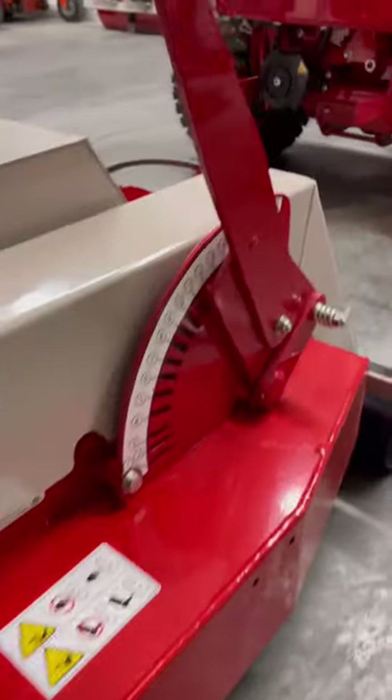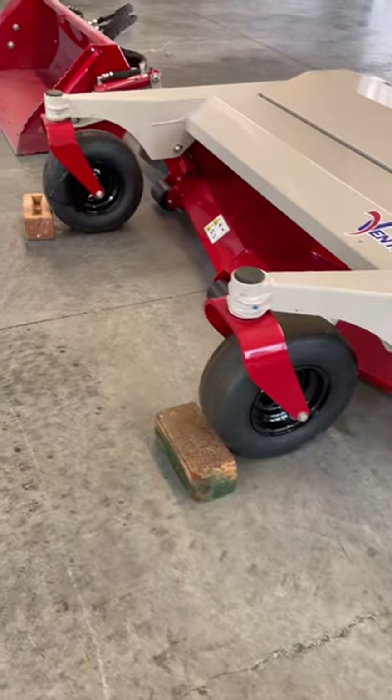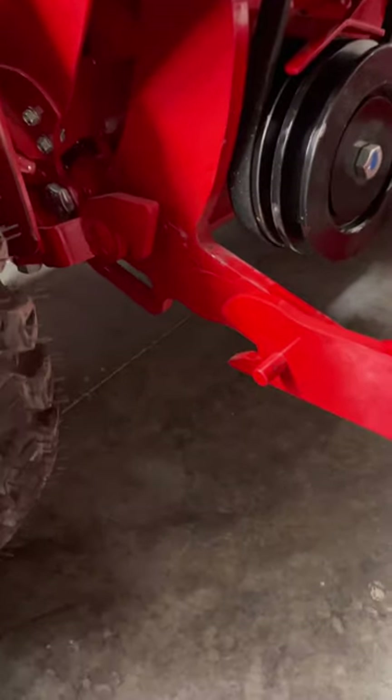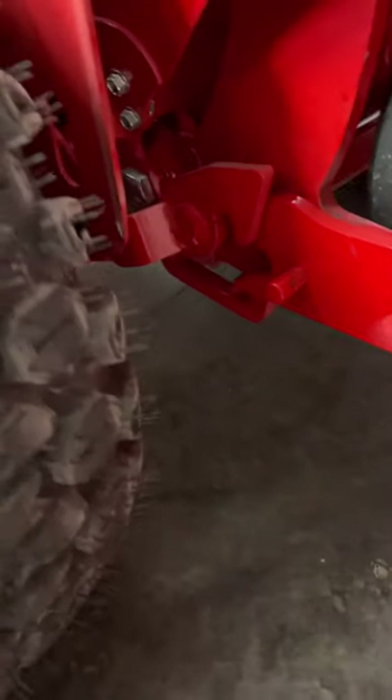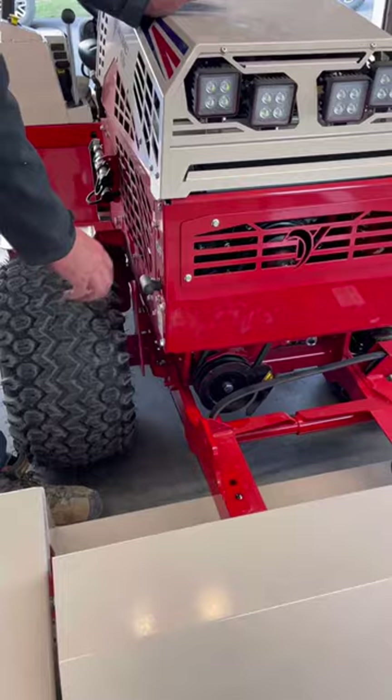Next I raise the mowing deck to its highest setting. I like to put blocking in front of any attachment that has wheels. With the tractor hitch all the way down, I drive slowly into the attachment. Once past the lift tabs, I raise the hitch until it's parallel with the attachment arms. Then I re-engage the locking lever.